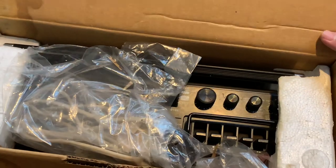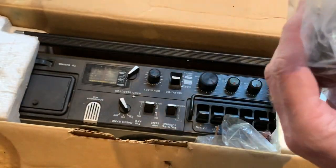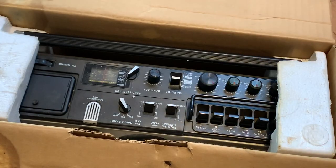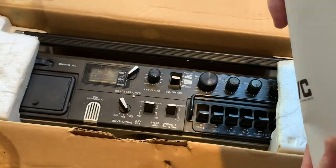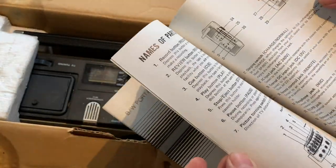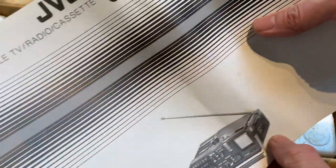It's got original packaging. There's probably no reason to suspect that's not the original lead — that figure-of-eight cable just there. What else do we have? Various bits of paperwork. This is the exciting part as well — we've got the instruction book here. I'll just give you a quick glance through that. The instruction book is a separate entity; this particular one doesn't have the schematic in there as far as I know, so that's nice to have.